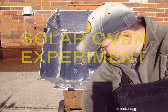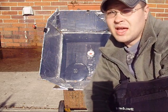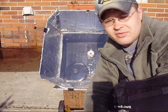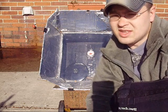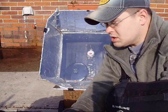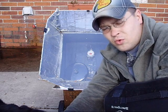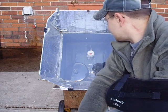Hey guys, I haven't pulled this solar oven out for a while. It's about 20 degrees today with about 15 mile an hour wind — the real feel is like 17. I wanted to bring it out to see what it's like in the wintertime. I did this in the summer and the highest temperature I got was 270 degrees. I cooked a full meatloaf that took about four or five hours — actually one of the best meatloafs I've ever had.